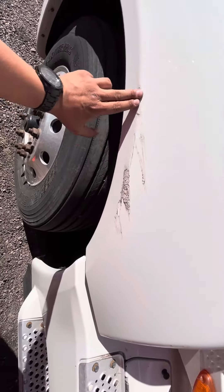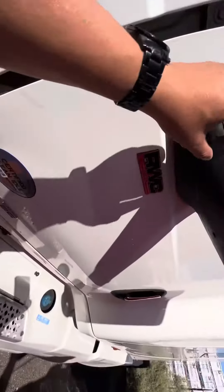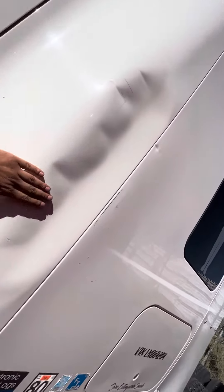On the outside we do have a few scratches — this is a scratch, this looks like it just got bent. This is more noticeable though.